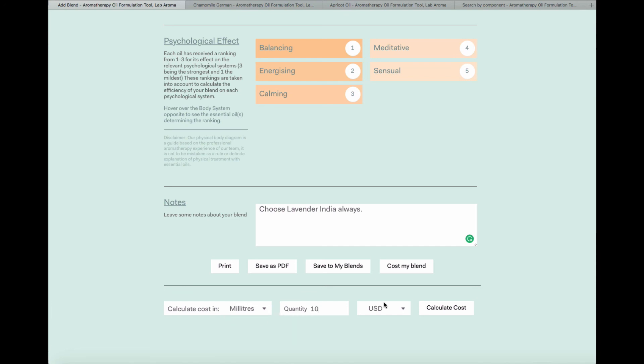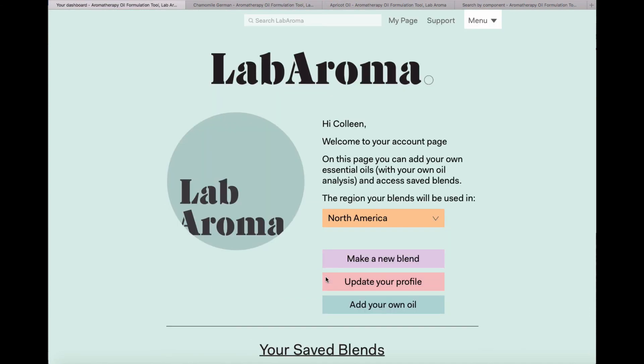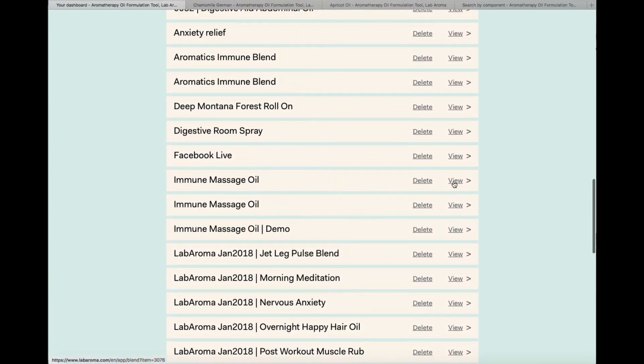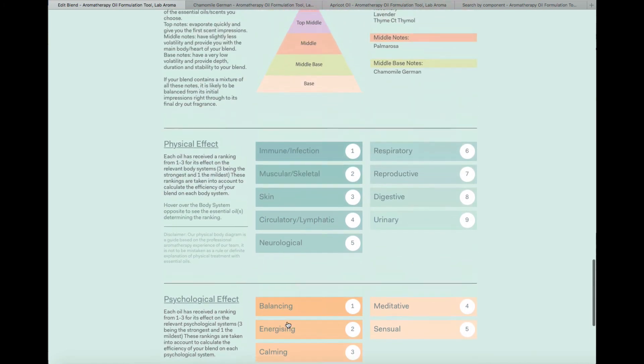I'm going to make 10 mils and choose my currency. You can choose between US dollars, sterling, euro, Canadian dollars, and Australian dollars. I'll stick with USD and calculate the cost. To make 10 mils of this blend as a roller, it's going to cost $17.97 — that cost is a guide based on the cost of all ingredients provided by our suppliers. When you're happy, you save to My Blends. Labaroma automatically takes you back to your blends where you can view, delete, or save as PDF — all your analytic data preserved exactly as before.